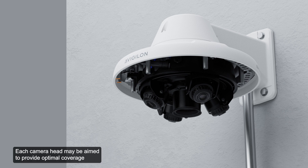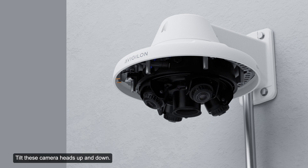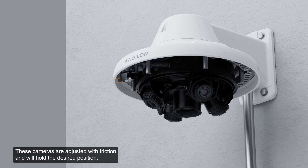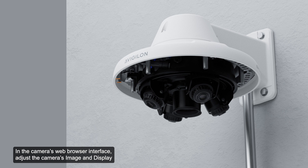Each camera head may be aimed to provide optimal coverage of the desired environment. Reference the camera's live stream as you aim the camera. Adjust each of the available camera heads as required, rotate the azimuth control ring to set the image in the correct rotation, and tilt the camera heads up and down. These cameras are adjusted with friction and will hold the desired position. In the camera's web browser interface, adjust the image and display settings to achieve the desired parameters.